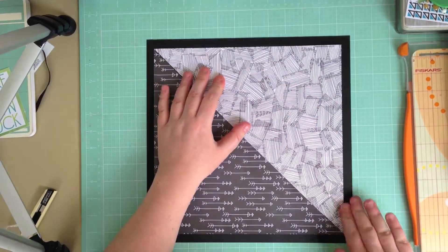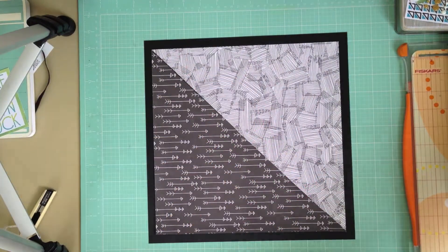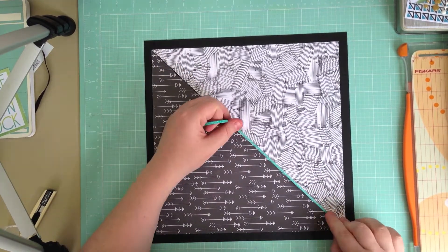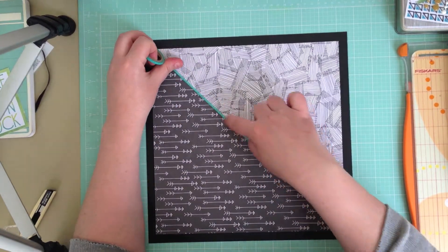I was then going to join it with some of the skinny washi from last month, which is a little bit of a cheat, but then I decided to cheat even more and I'm actually using some of the Amy Tangerine skinny washi from the Plus One collection, which is available in the store.